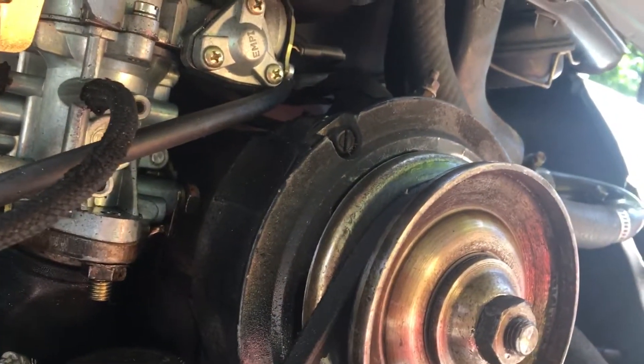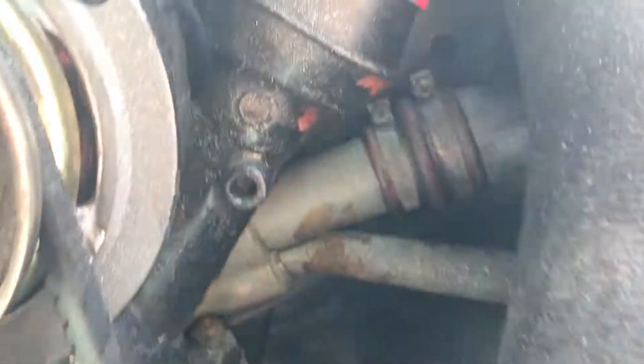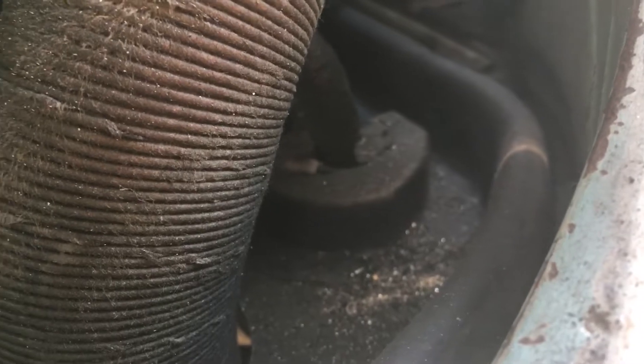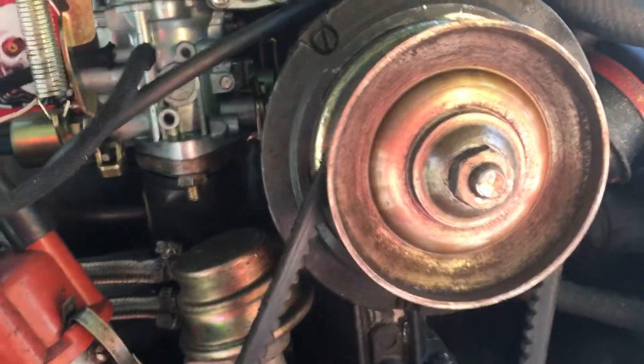I have the alternator in — I'm going to put that in Friday, and I'll edit this to show that. Look at all that metal dust everywhere. Once I get that replaced, should be on the road again. Just wanted to show you that.